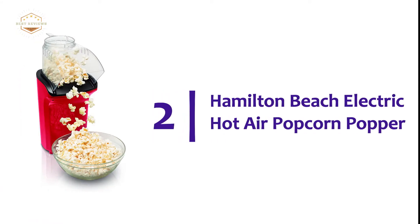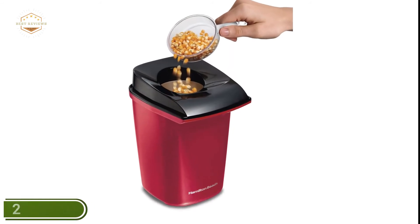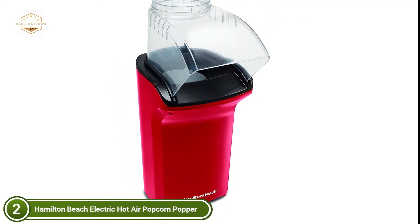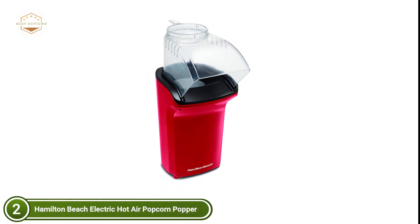Number 2 on our list, the Hamilton Beach Electric Hot Air Popcorn Popper. This snack is so simple to prepare that you will be making it a regular part of family movie night. Use the measuring cup to measure the right amount of butter for each batch. You can add the desired amount of butter to the cup and place it in the holder. The butter will melt and be ready for use with your popcorn. The butter melts in the hot air as the popcorn pops.